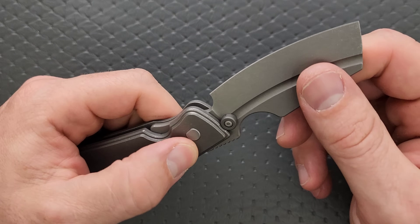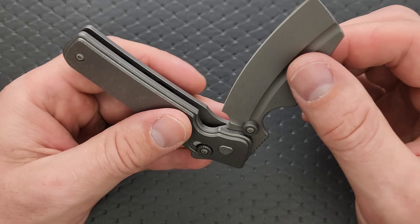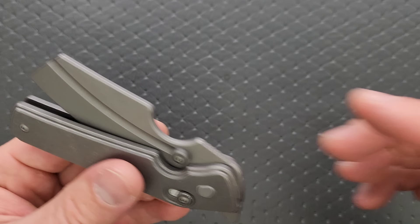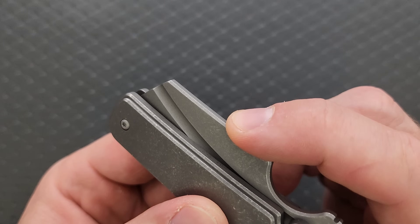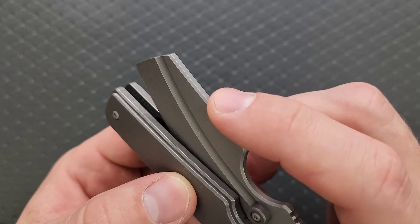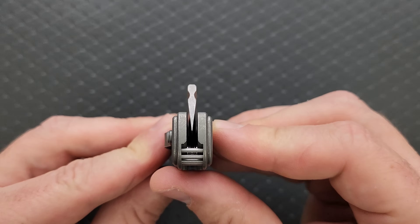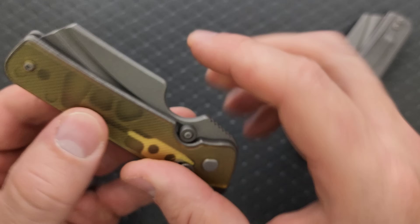Neither of them have any blade play at all — no stick, no pivot lash, incredibly smooth. The toggle detent is probably the single most satisfying click into the closed position ever. Centering is perfect on both of them — absolutely perfect.